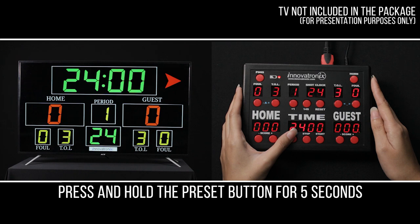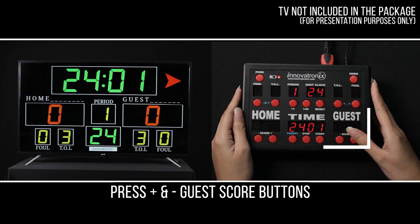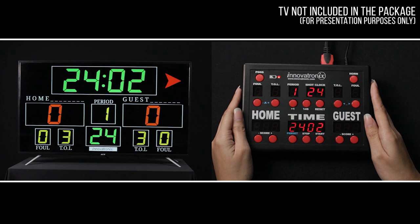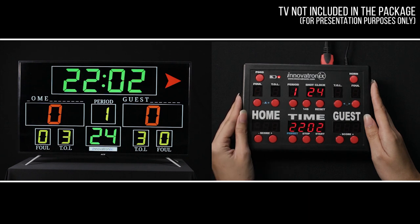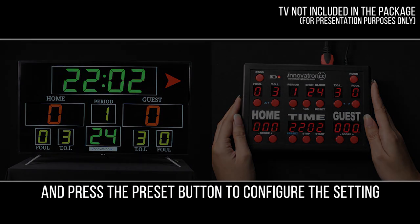Press and hold the preset button for 5 seconds. Press the plus and minus guest score buttons to increment and decrement seconds. Press the plus and minus home score buttons to increment and decrement minutes. Then press the preset button to configure the setting.